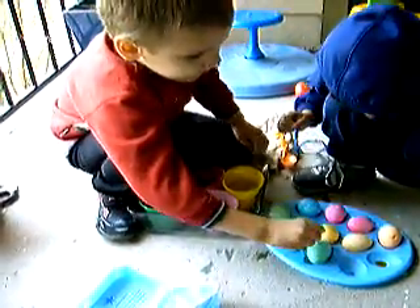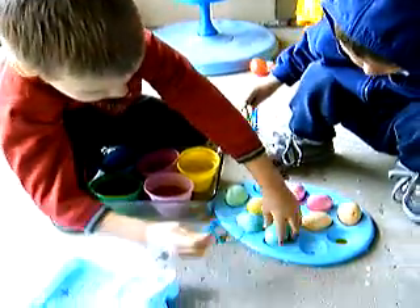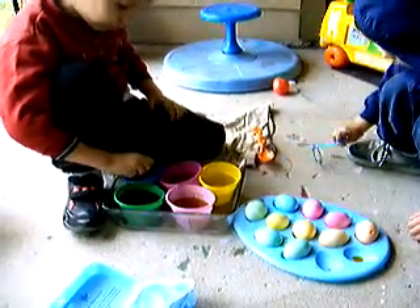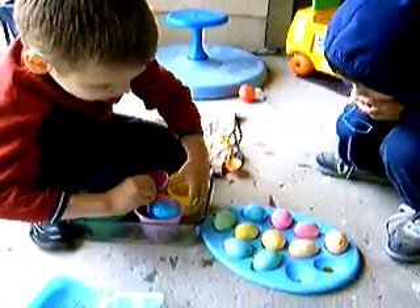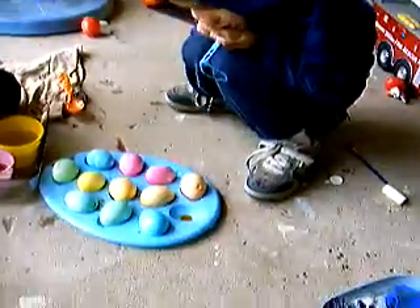Okay, think we're done? You think we should let them dry now? And if you want, I can get... there's still one more. Oh, okay. And then we can get out some paint brushes and paint if you want. Or we can use our colored eggs to draw.